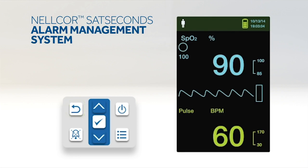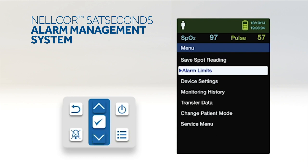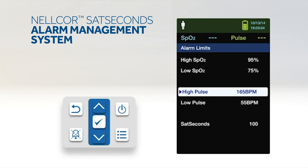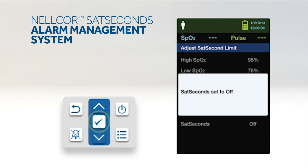To set Nellcor SatSeconds, press the menu button. Press the down button to highlight the alarm limits menu item and press OK to select. On the alarm limits menu, press the down button to highlight SatSeconds. Press the down arrow to change Nellcor SatSeconds to 50, 25, 10, or off. Note that the default value is 100. Press OK to select the value.